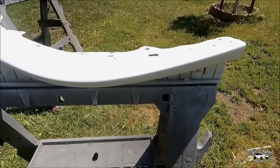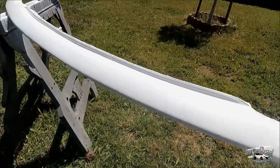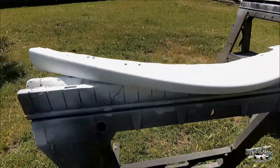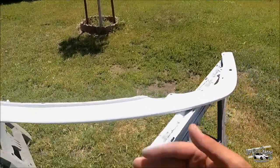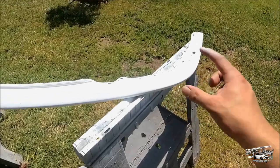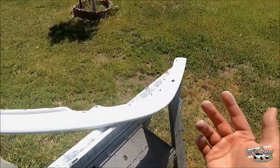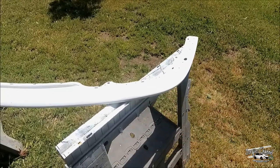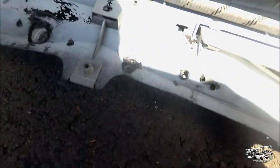It looks really good. Now I'm going to give it about 30 minutes, let it dry, and then hit it with the clear coat on top. I'm probably going to do about two coats of clear, let it dry again, and then put it back on the car.